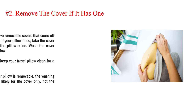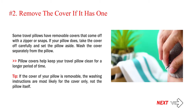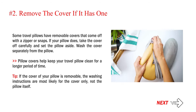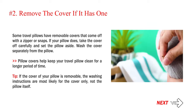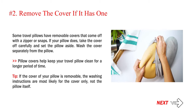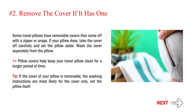Step 2: Remove the cover if it has one. Some travel pillows have removable covers that come off with a zipper or snaps. If your pillow does, take the cover off carefully and set the pillow aside. Wash the cover separately from the pillow. Pillow covers help keep your travel pillow clean for a longer period of time. Tip: if the cover of your pillow is removable, the washing instructions are most likely for the cover only, not the pillow itself.